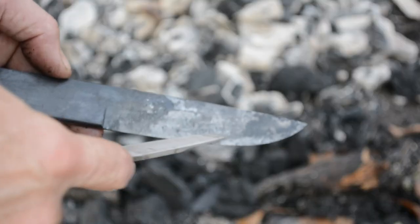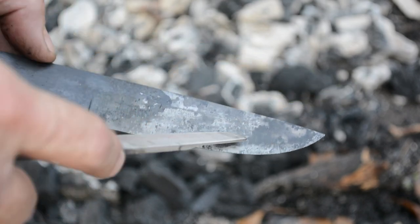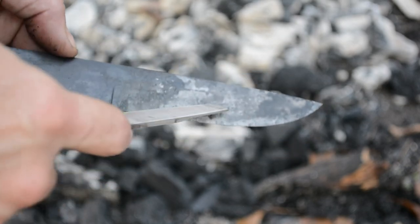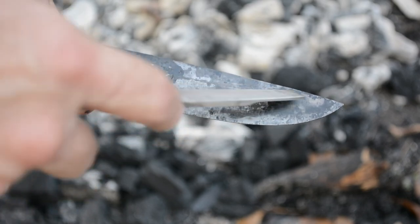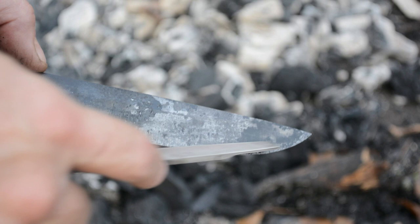Once it's cool enough to touch, I'll remove the blade and test to make sure it's hardened. I'll do that by rubbing the corner of a file against the steel. If the file bites into the steel, then the blade didn't harden. On the other hand, if it skates over the surface like it does here, then everything's gone right and now you have hardened steel. At this point your blade is very hard — too hard to actually use as a knife, because it'll snap if any serious pressure's put on it. So what you need to do next is what's called tempering the steel, meaning you heat it a second time to a much lower temperature, which will soften the steel and make it less susceptible to snapping.